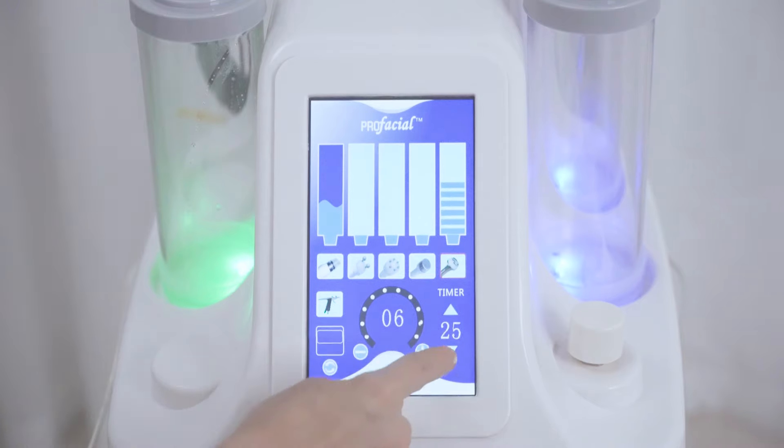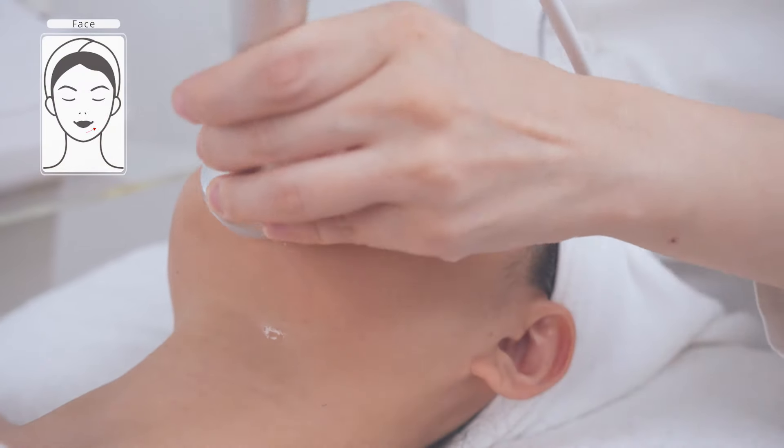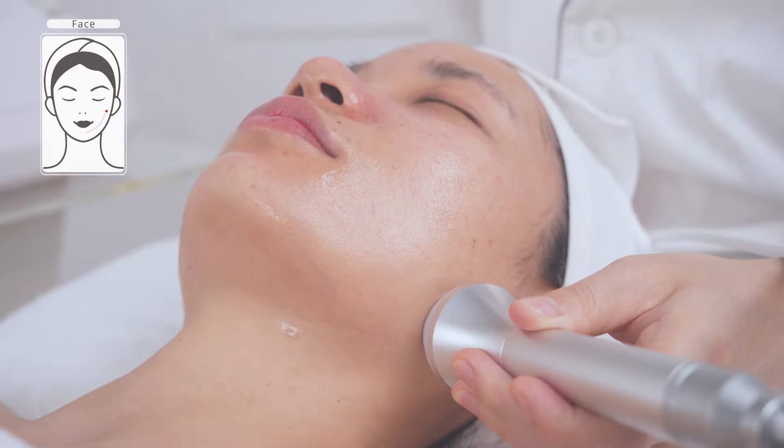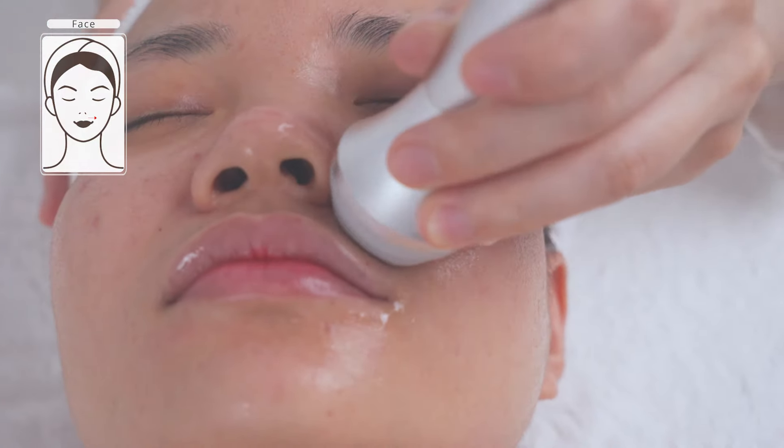Set the time to 10 minutes and start the operation. Adjust the energy level according to your feeling. The technique is: move the probe slowly back and forth from chin to earlobe, mouth corner to ear gate, nose wing to temple — operate each for three to five times.